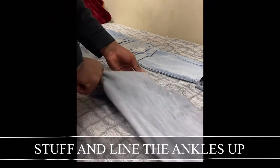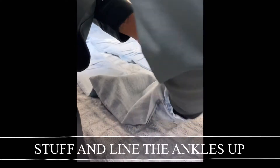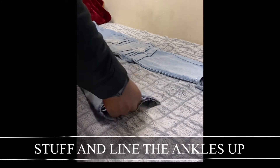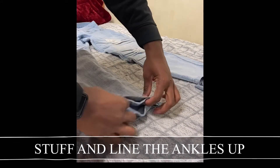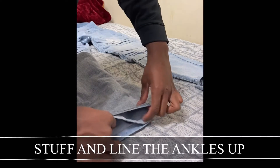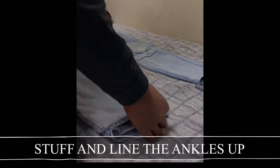Right here, I basically stuffed the jeans into the legs that I just cut. Just make sure the ankles and the seams are lined up real, real nice. Make sure everything is nice and consistent all the way around.